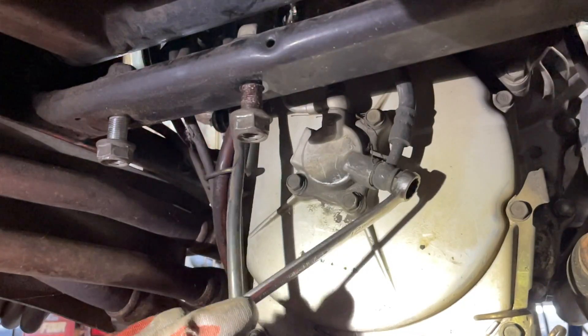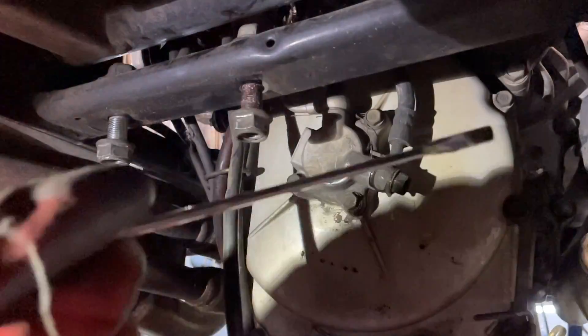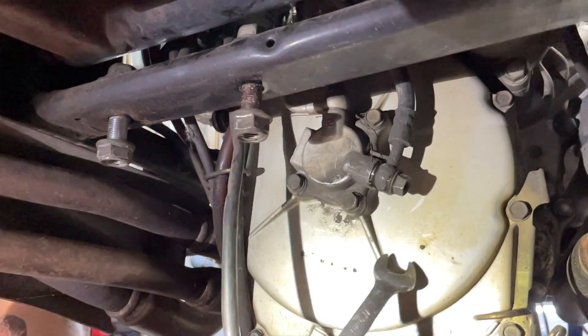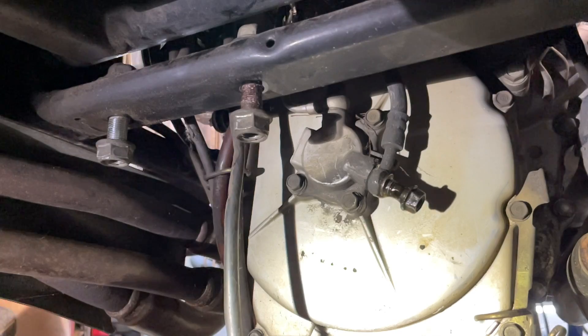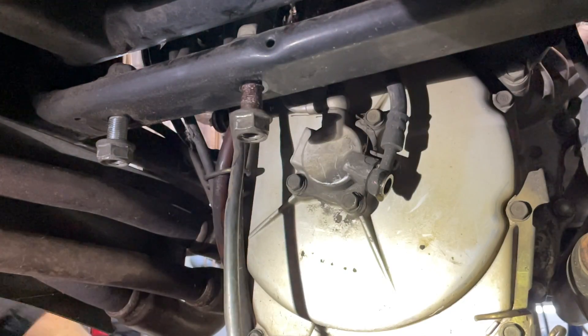This one was slam stuck. When I mean slam stuck — after even bleeding it out, the clutch lever would no longer move. It was just locked. That means something's going on. Start by just getting all the fluid out of there.